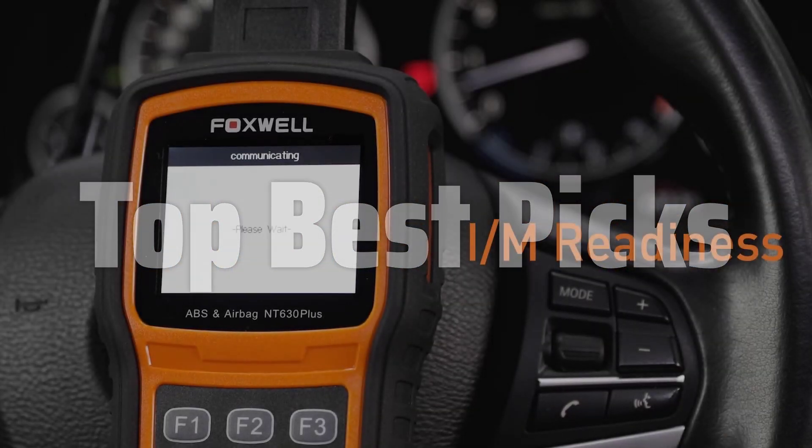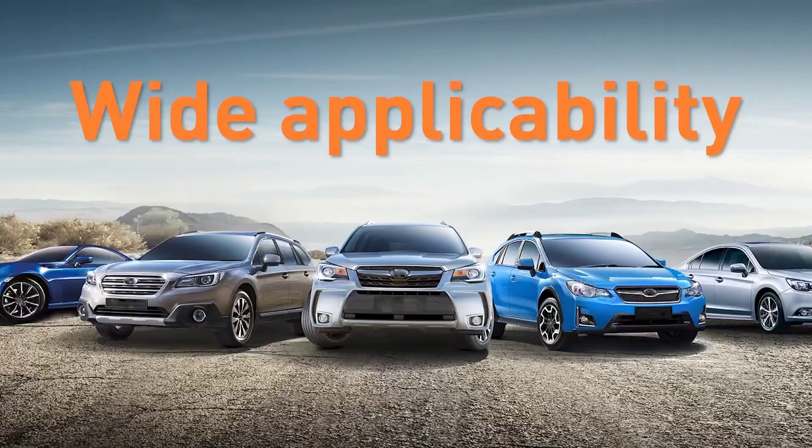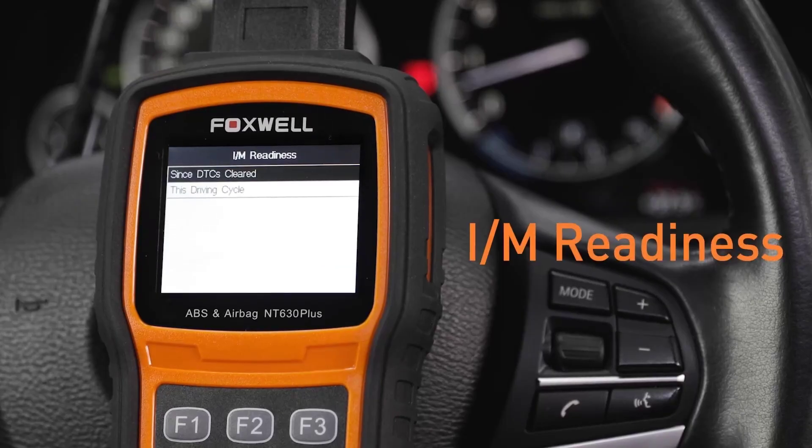Today we will explore the top-rated bidirectional scan tools on the market, examining their features, functionality, and overall value to help you choose the perfect tool for your needs.